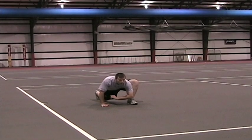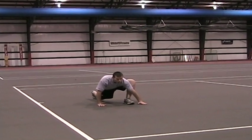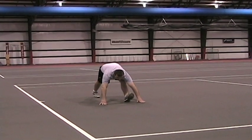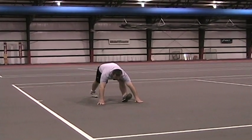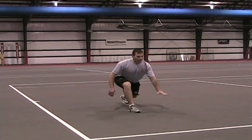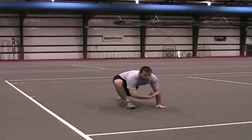Then move your left hand outside your left foot and push your hips straight to the sky, pulling your toe up toward your shin. Finally, step forward into the next lunge. Do this movement through the width of the court.